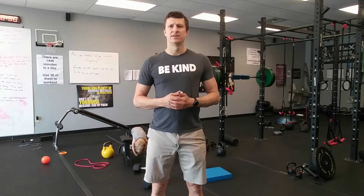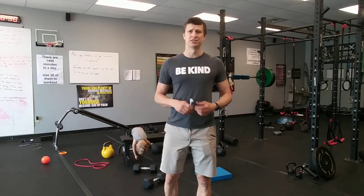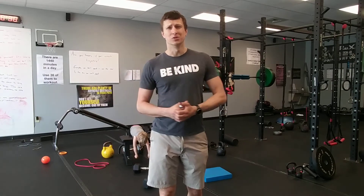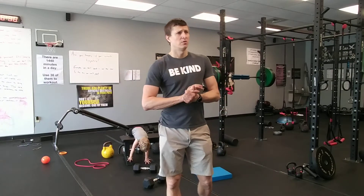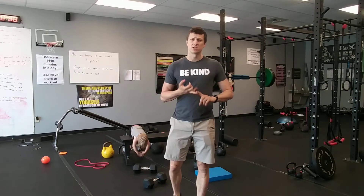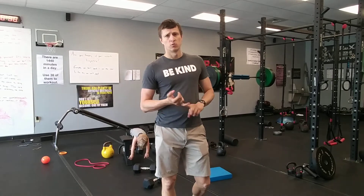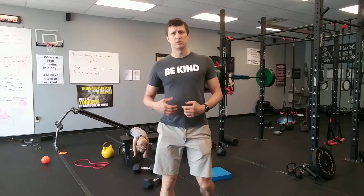Hey, what's up guys, Andy here at TPF. We have another workout for you today. Today's training session is going to be a little more upper body centric — we're going to build some muscle, that's going to be the whole purpose. We've got some tricep push-ups, tall kneeling presses, overhead pullovers, rows, and finishing up with plate curls. I'm just gonna jump right in, you guys can follow along.